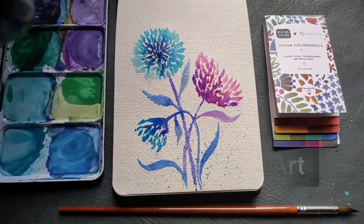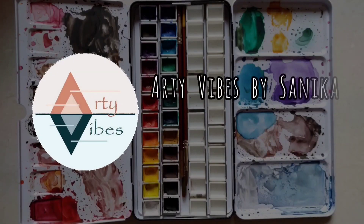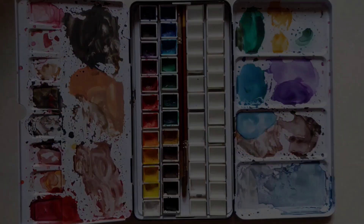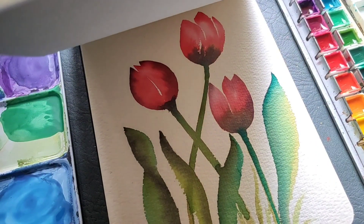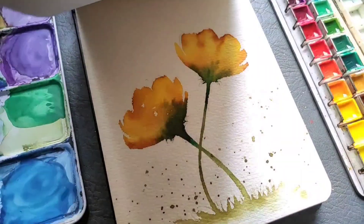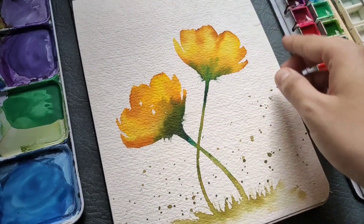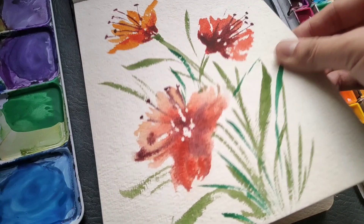I am here with yet another easy floral tutorial. Hello everyone, welcome back to my page Arti Vibes by Sanika. We have seen different floral tutorials already — if you haven't checked them out, they are on my YouTube channel. Today let's begin with one more interesting floral tutorial; it is going to be another beautiful technique and I am sure you will love it.